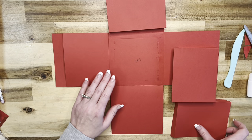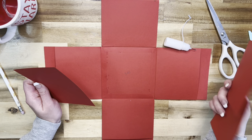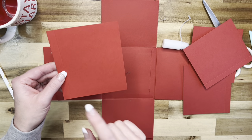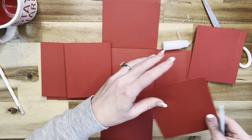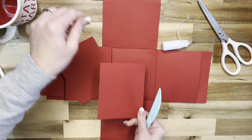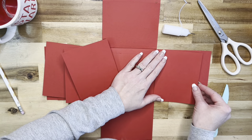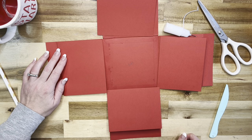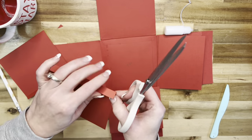This one will get attached here with the opening towards the outside, this one here with the opening towards the outside, and this one here with the opening towards the outside. Now that all of our pockets are attached, the tops of all of our pockets are going to have a flap. The flap measures four and a half by five, and on the four and a half inch side you're going to score at half an inch. Do that for all four of your flaps, then fold and burnish them.